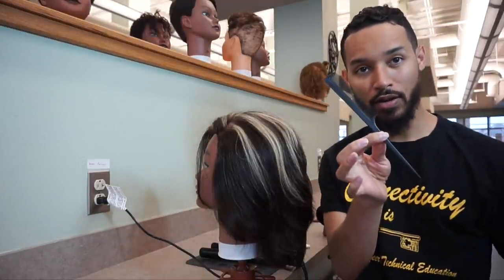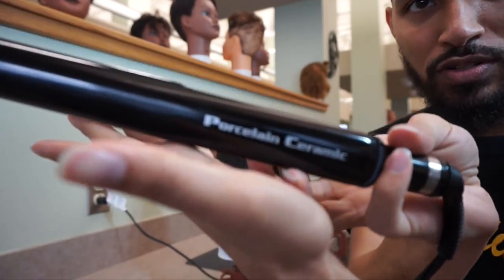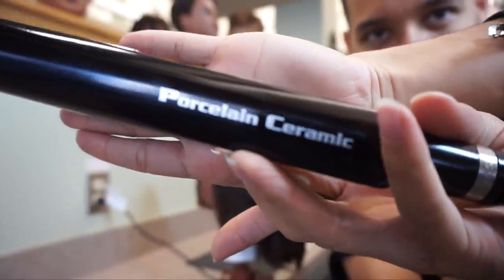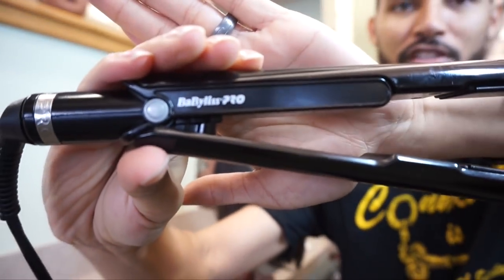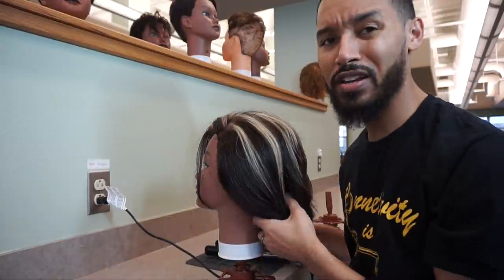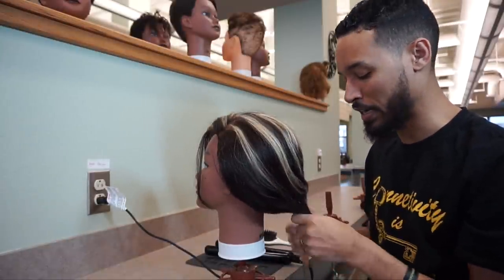Over here I have a rat tail comb and a Babyliss Pro Porcelain Ceramic Flat Iron. This is our Porcelain Ceramic Babyliss Pro Flat Iron — there's the Babyliss Pro portion just in case anyone's wondering. Right now I have it set to 345 degrees. I know a lot of times these irons go up to 450 degrees, but that's extremely excessive for the amount of heat you actually need.